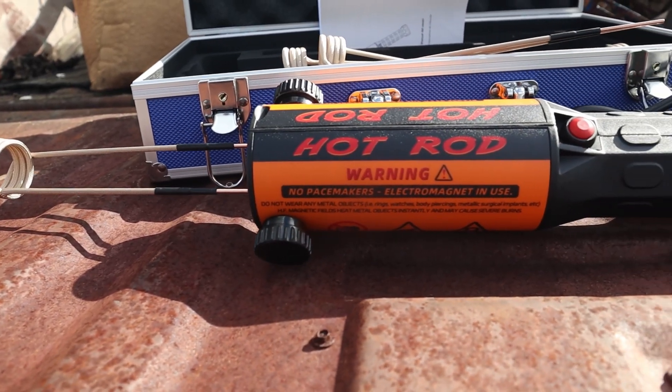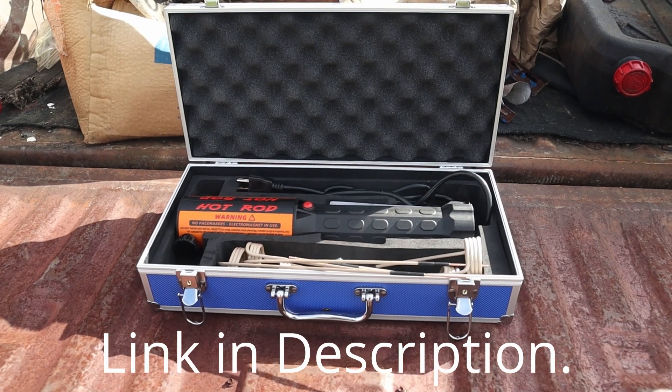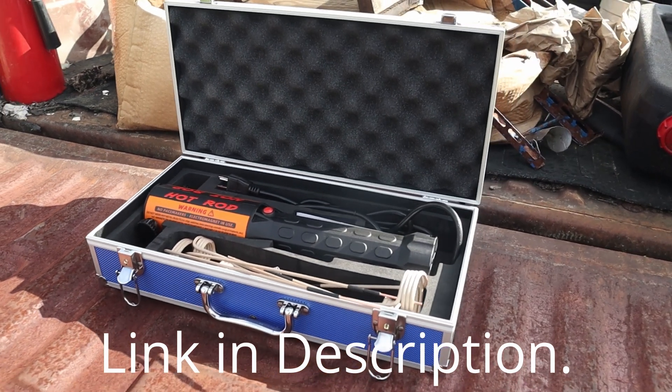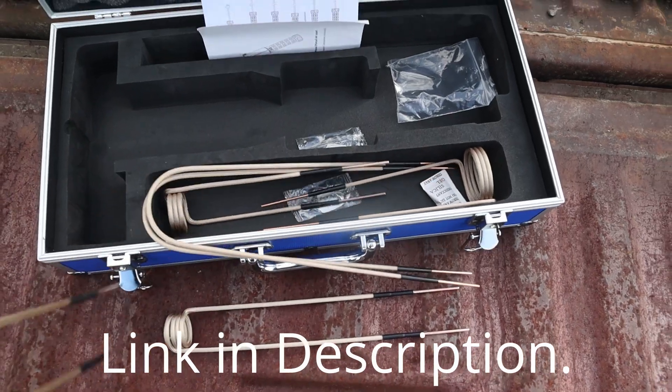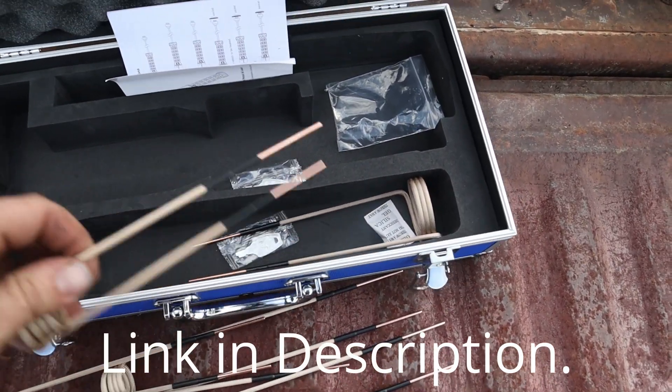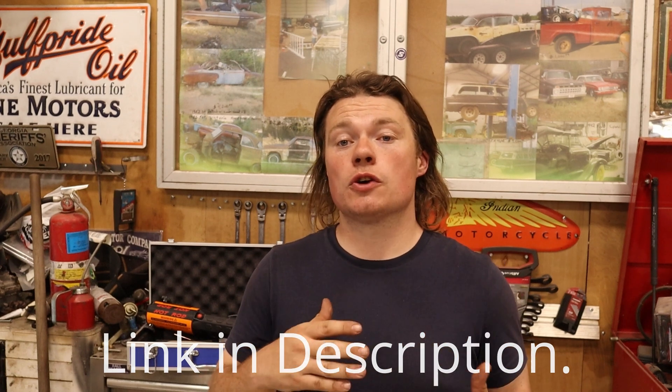So let's take a closer look at the thing. You can get two different versions of the same bolt heater — one with the case and the extra coils, and one without. I bought the one with the case and the coils because I did the math on the prices, and it just seemed like a better deal overall. You can find the links in the description to both versions. Keep in mind that links down there are affiliate links, meaning that if you make a purchase through those links, I may earn a small commission at no extra cost to you.